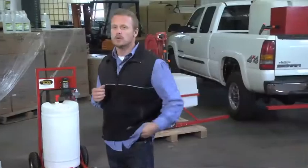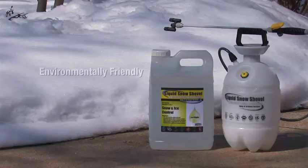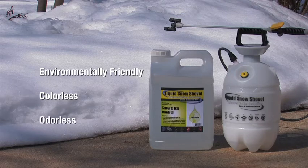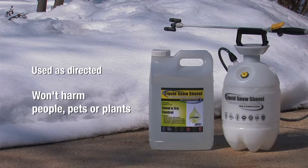It's quick, too. You can treat an entire parking lot in a matter of minutes. Liquid Snow Shovel is also environmentally friendly — colorless and odorless, biodegradable, and when used as directed, won't harm people, pets, or plants.